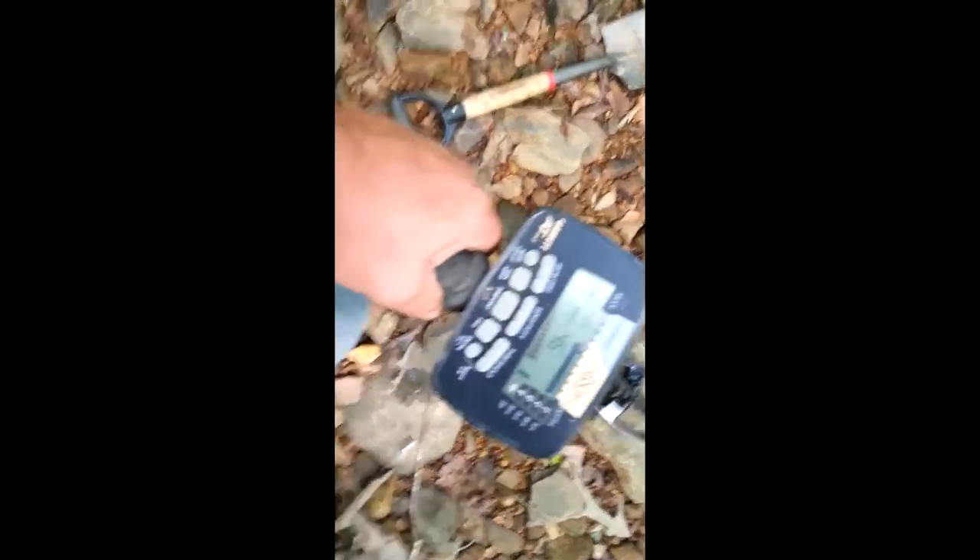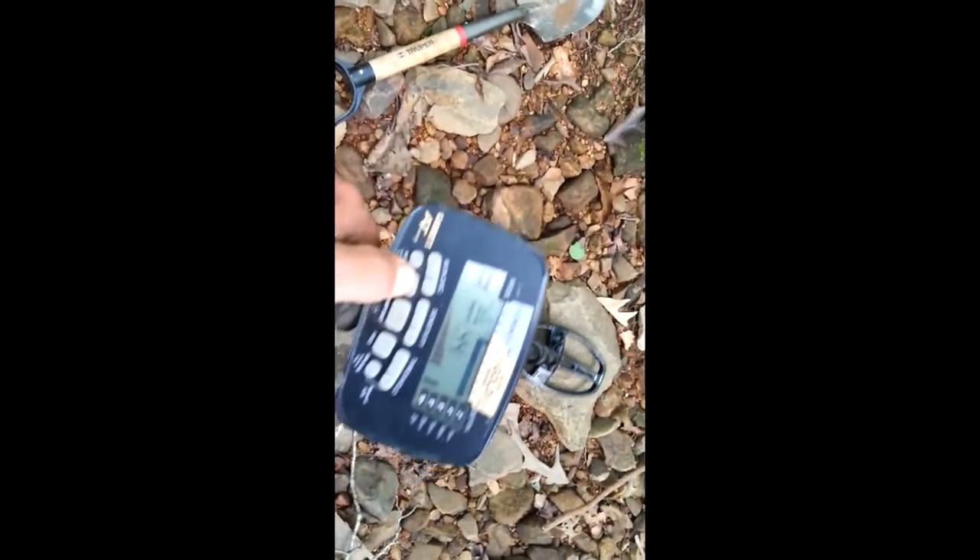Getting a pretty good signal onto this rock. When I push iron audio, it's not reading much iron, so I'm going to flip this rock and see. Reads 50s and 60s — maybe a penny. Real close. Nope — it's not a penny, it's more foil. That's a bummer. Got to haul that out too.